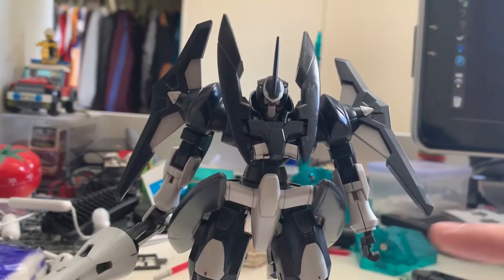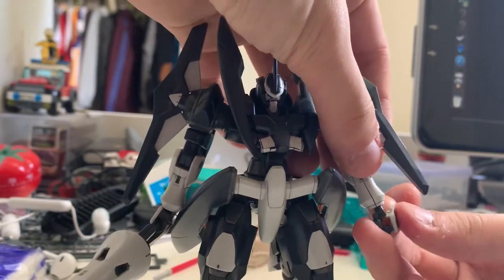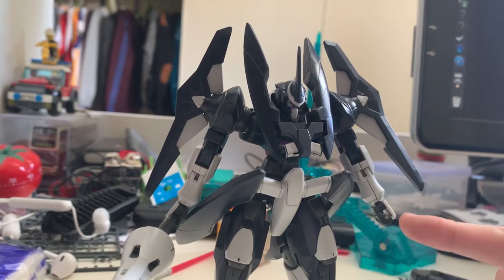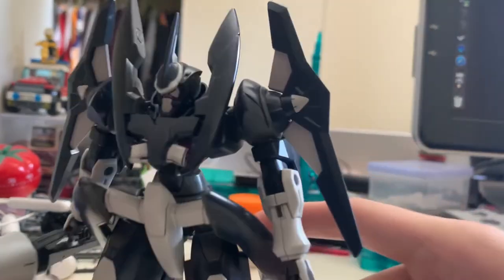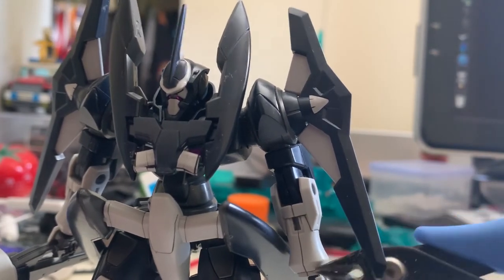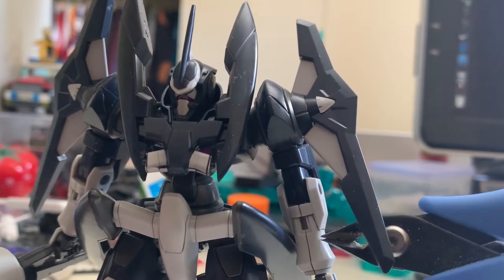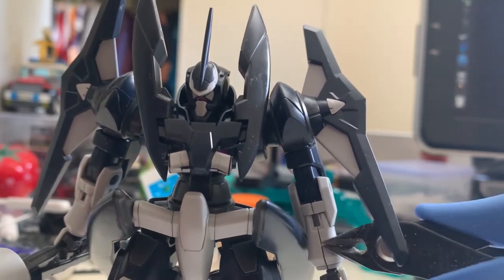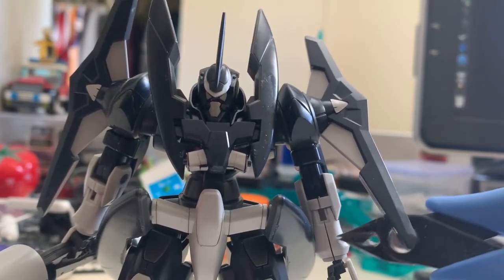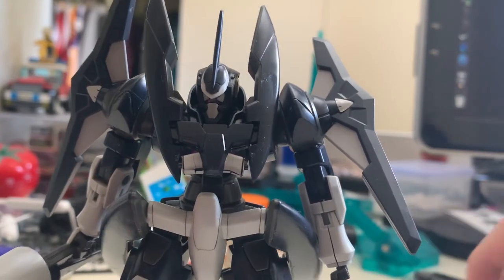The armor piece on the hand is extremely easy to fall out. On mine — I don't know about you guys — but my Jinx has this problem because the hand piece armor here is seriously very easy to snap out. This is the problem I mentioned about the double O series: all the double O series I've ever built have this kind of gap problem. I don't know if the polycap is too big or if it's a design problem, but there's always a huge gap, either on the legs or the arms.